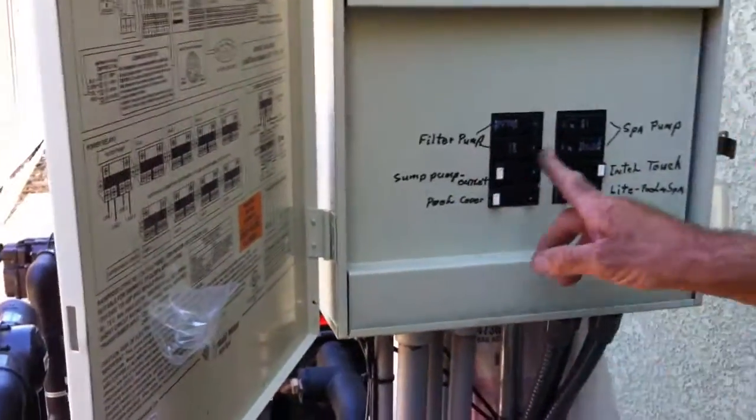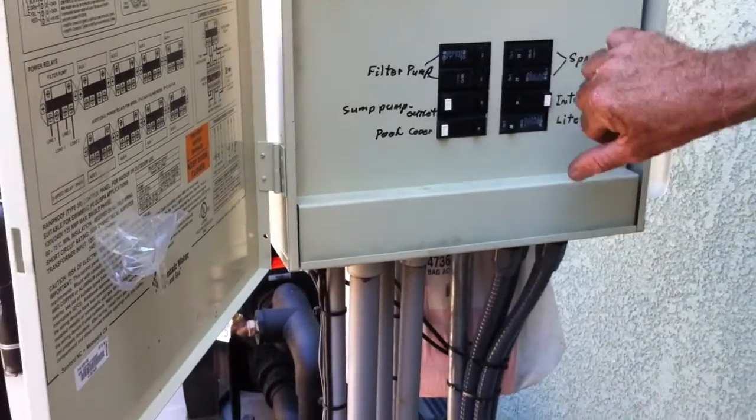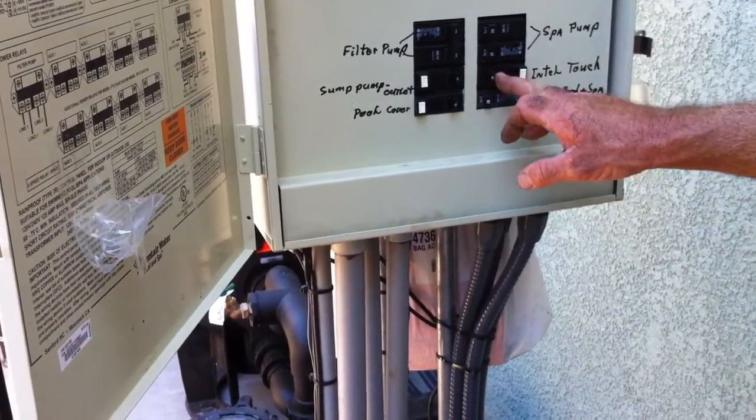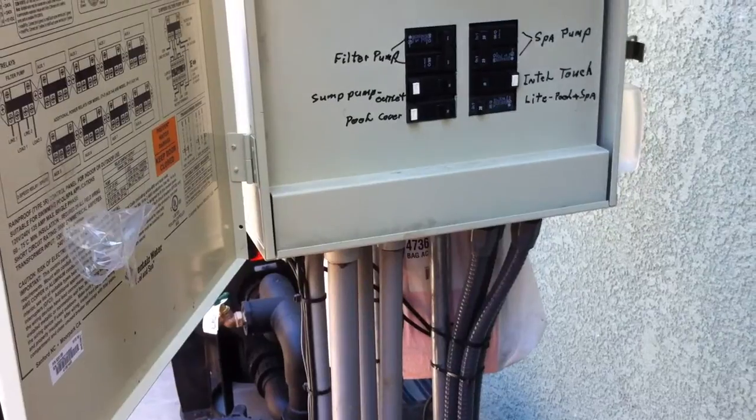And these are the breakers for all these things. So if you ever have any issue and you need to shut something down, just flip the breakers — it's not going to hurt anything. This one is a GFI breaker for this unit here.